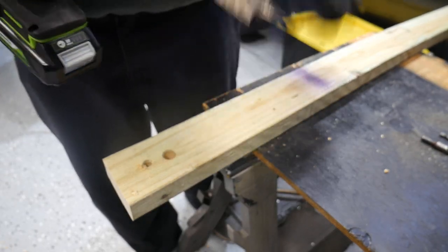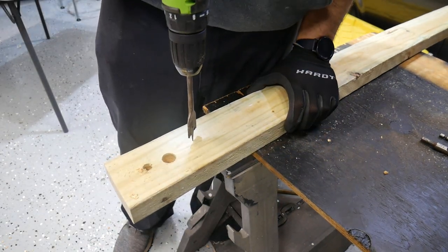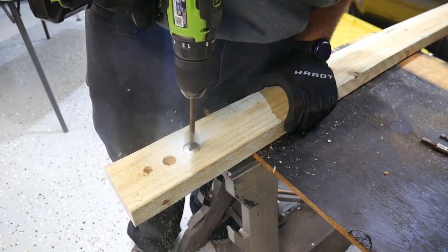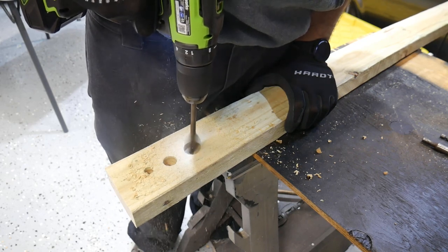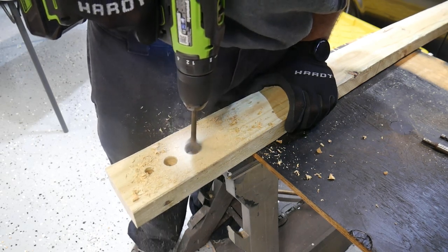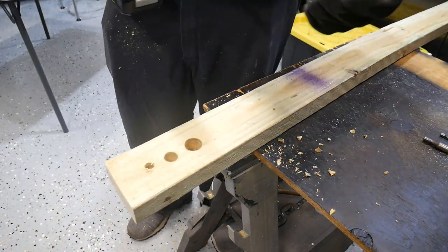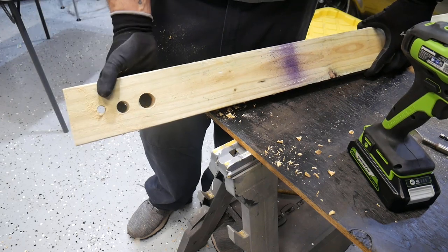Going up to a one-inch spade bit, I switched to speed two. It took a little bit longer — this is an old spade bit — but it went all the way through, no problem.